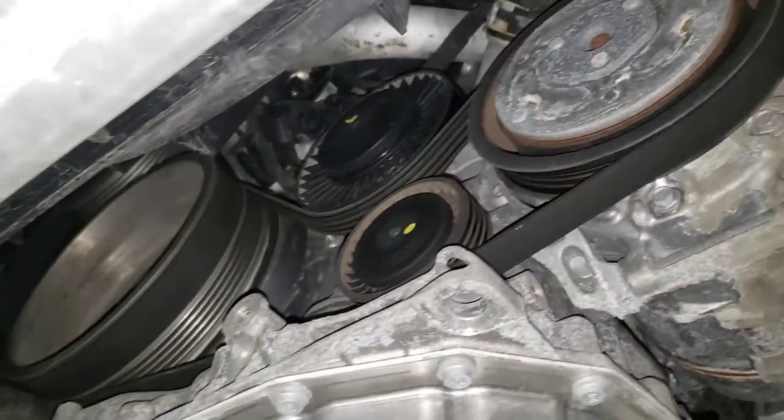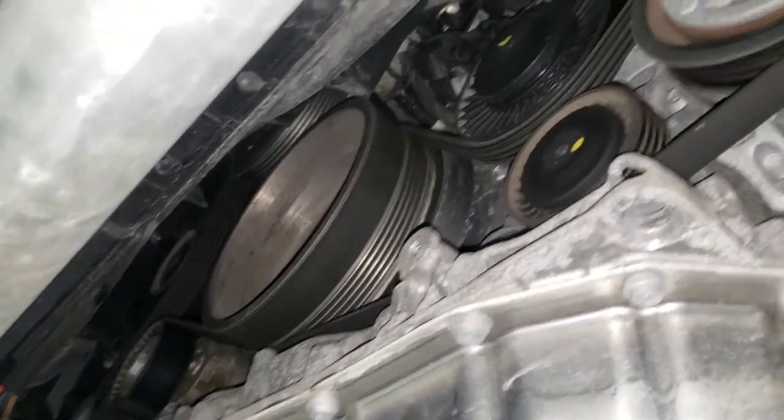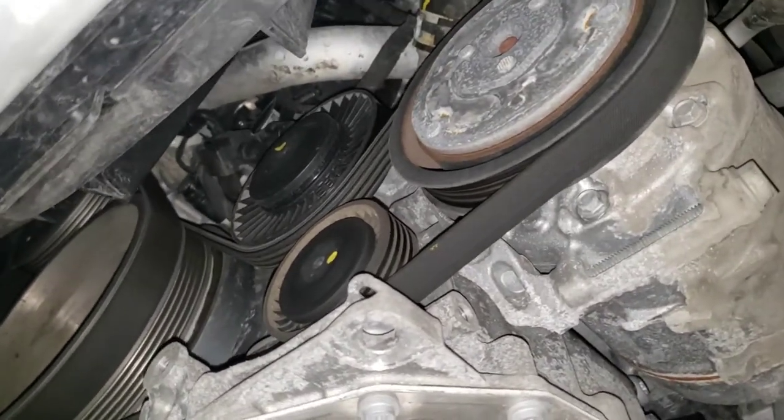You can get a quick shot of all the belts and stuff here — dual belt system for the serpentine. I haven't really seen too much of this car yet, so let's go on top and see what it looks like.